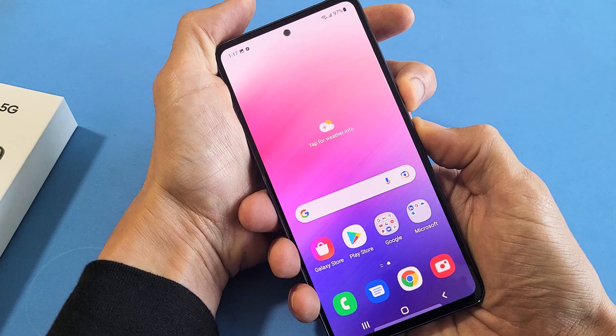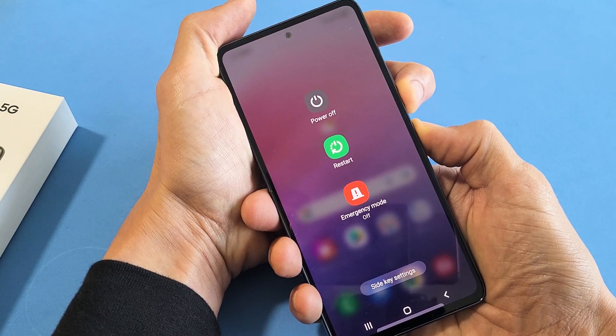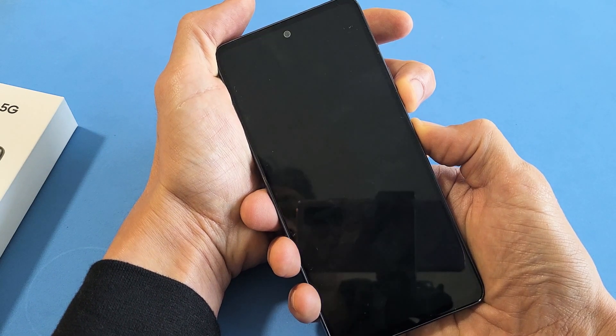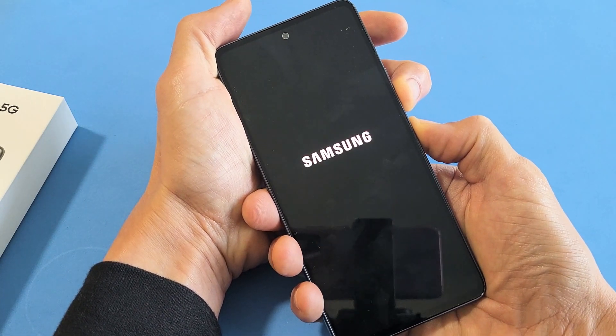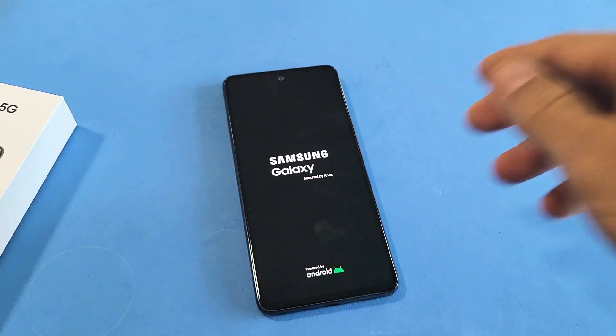Ready, set, go — press and hold, do not let go. I'm going to continue to hold the volume down and power button until I see the Samsung logo appear. Still holding here. Don't worry about what's happening to the screen. Samsung logo — go ahead and let go, and there you go. You just forced it to restart.